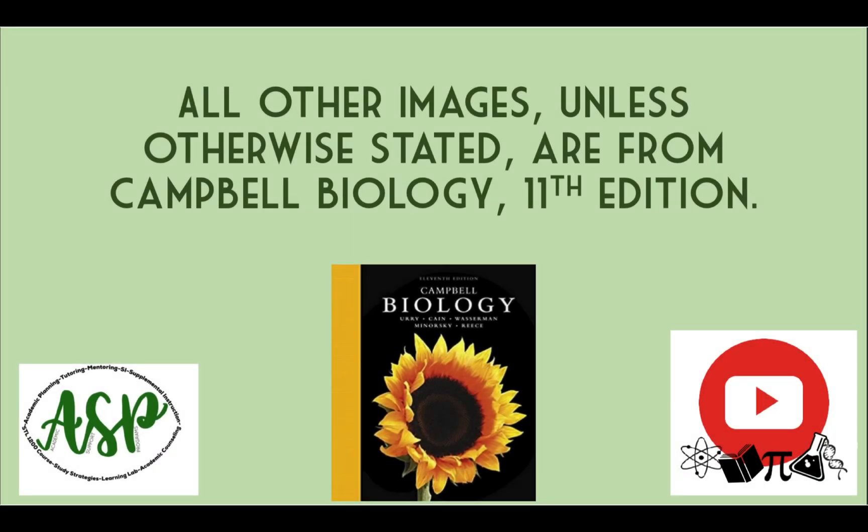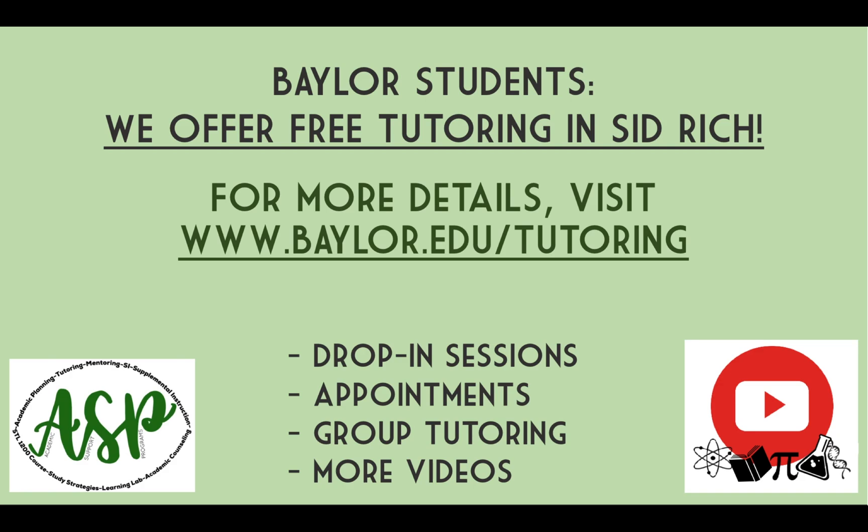All images, unless otherwise stated, are from Campbell Biology's 11th edition. If you are an enrolled Baylor student, free tutoring is available on the first floor of the Sid Richardson building. You can schedule a free one-on-one 30-minute appointment or drop in during normal business hours. For more details, visit www.baylor.edu/tutoring.